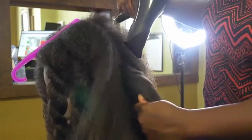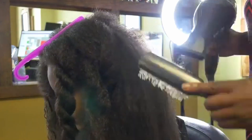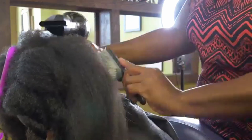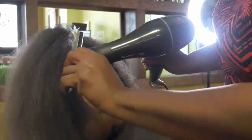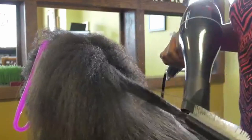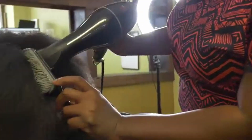Always remember to apply a heat protector. A heat protector helps prevent the hair from burning. You may not see the damage right away, but without a heat protector it can damage your hair over time. It's also helpful to have a heat protector if you want to maintain your curl pattern.